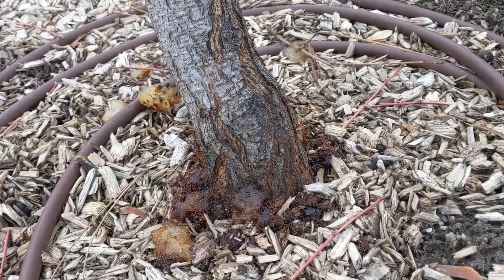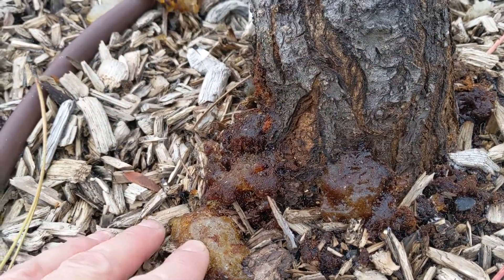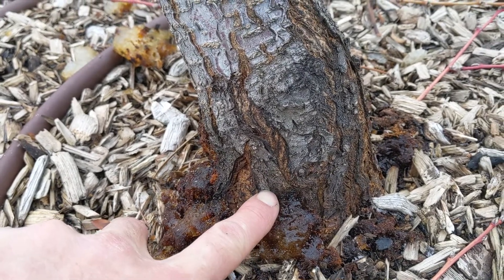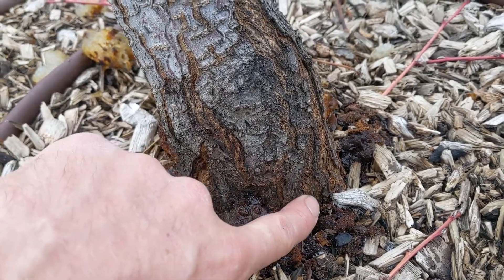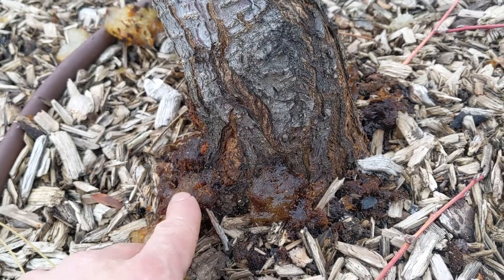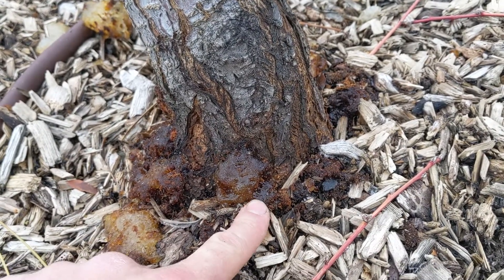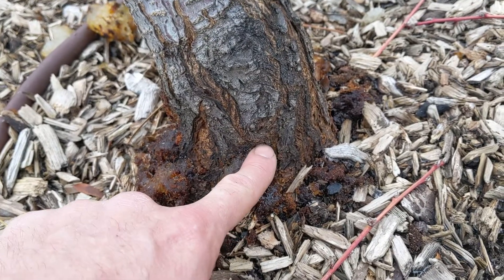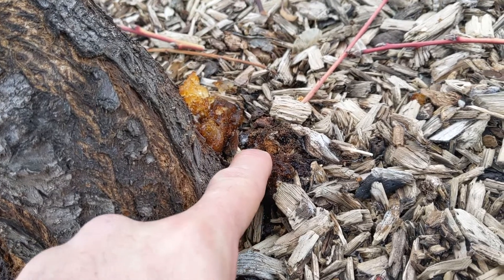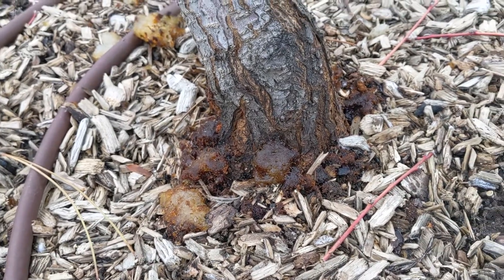The greater peach tree borer is a common pest — it's a moth larva that bores into the bark tissue of the tree and feeds on the cambium. You can identify it by the bleeding that happens right at the base of the tree at soil level; the tree is trying to push the larva out with sap. That sap is usually accompanied by sawdust-like material called frass, which is the droppings as the larva feeds on the wood and bark tissue.